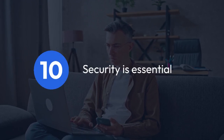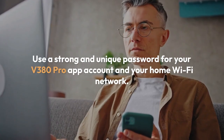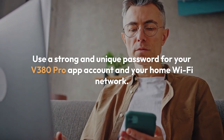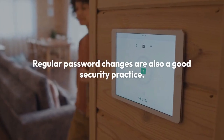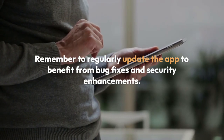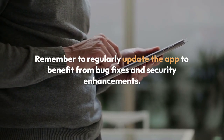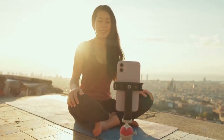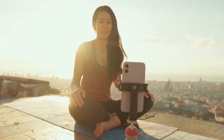Finally, security is essential. Use a strong and unique password for your V380 Pro app account and your home Wi-Fi network. Regular password changes are also a good security practice. Remember to regularly update the app to benefit from bug fixes and security enhancements. By following these steps, you should be able to access your V380 Pro camera from anywhere with an internet connection.